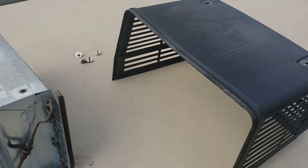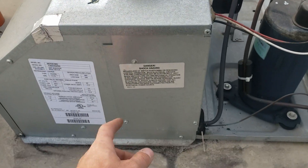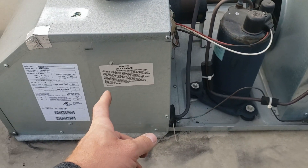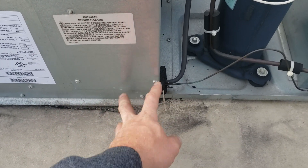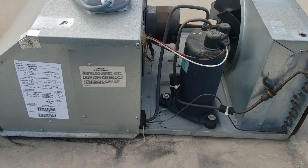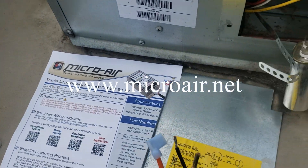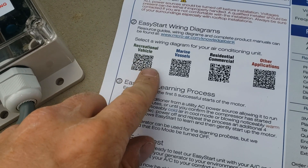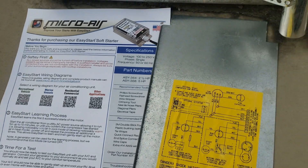Now that we've got the cover off — the cover is sitting here along with the other part of the clamshell — we've got the Micro Air EasyStart here. We want to get into this compartment because that's where all the wires for the compressor go and where the power from the electrical panel comes in. We're going to access this via two Phillips screws down here. I pulled up the installation PDF on Micro Air's EasyStart site using my phone's camera to scan the unit.